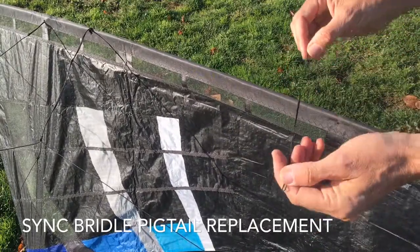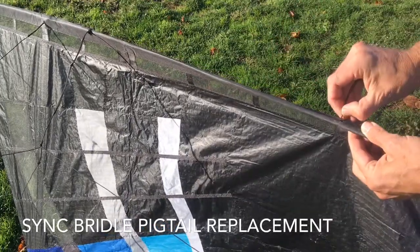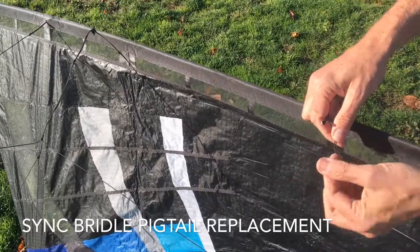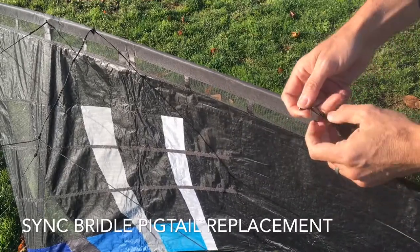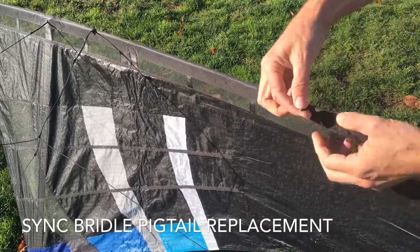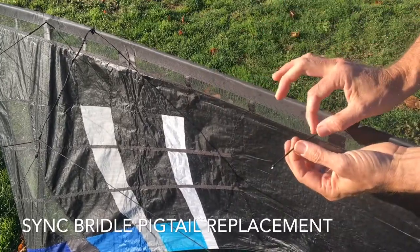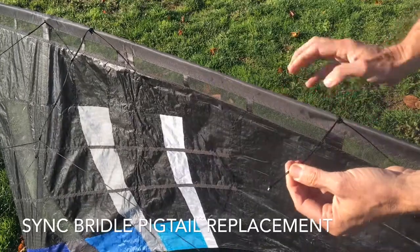Now when you have your new piece — and again, this is the longest of the three pigtails — what we'll do is insert through the backside of the leading edge. Then we're going to go ahead and make a larks head here, just like that. Tighten the larks head onto itself, and then we'll slide that knot all the way down.